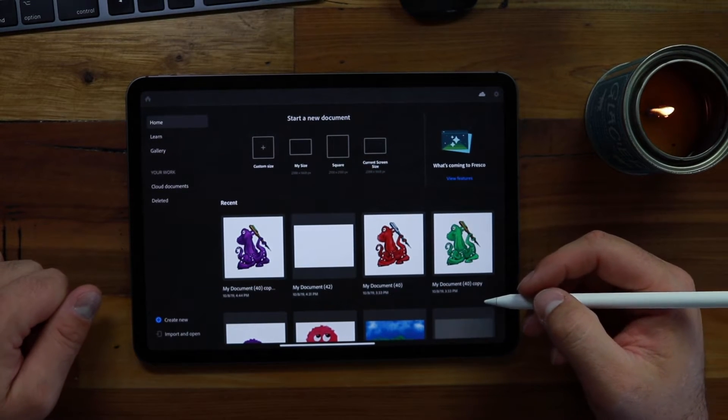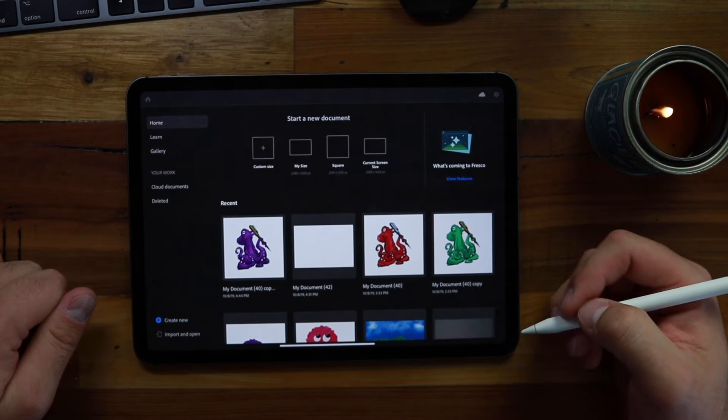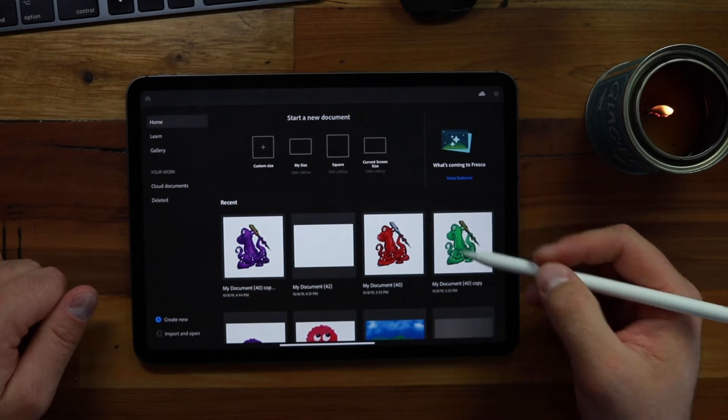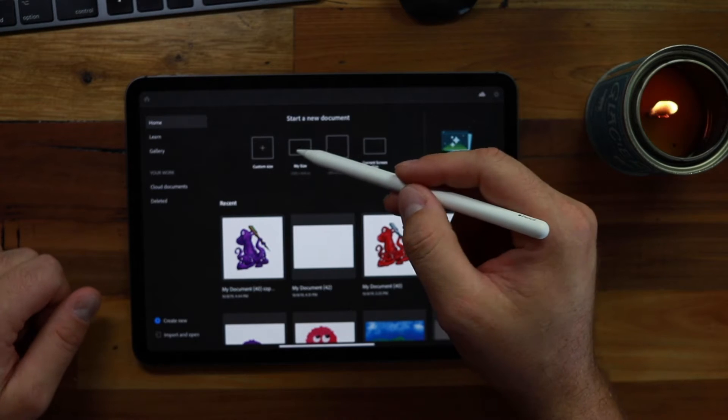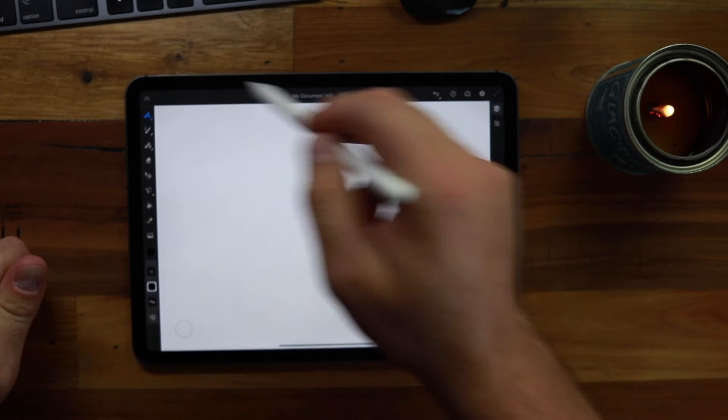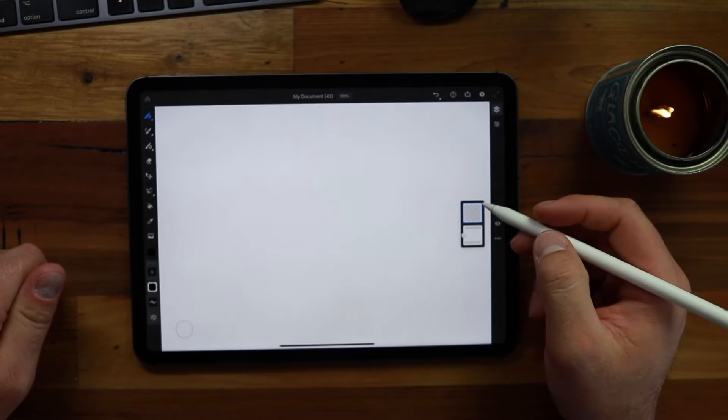Those are the settings I found most helpful as I've been using this app to get going. The next thing I would do is create a new document. Whatever size you want — if you're going to be posting to Instagram maybe go square. I've just been playing with 'my size,' which makes it the same size as the iPad I'm currently using.